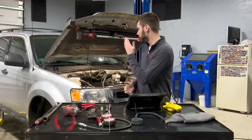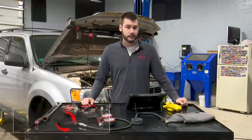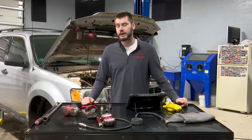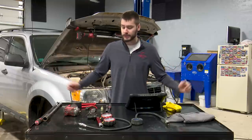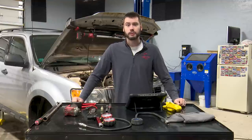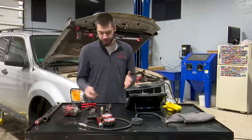Hey, welcome. Today in the shop we are working on a 2011 Ford Escape with a 2.5 liter, dealing with a P0301 misfire on cylinder one. This 2.5 can also be found in the Mercury Mariner and the Ford Fusion/Milan — basically any vehicle running that 2.5 liter engine. We're going to tackle this with some low-tech tools: a scan tool, a test light, and a light bulb.